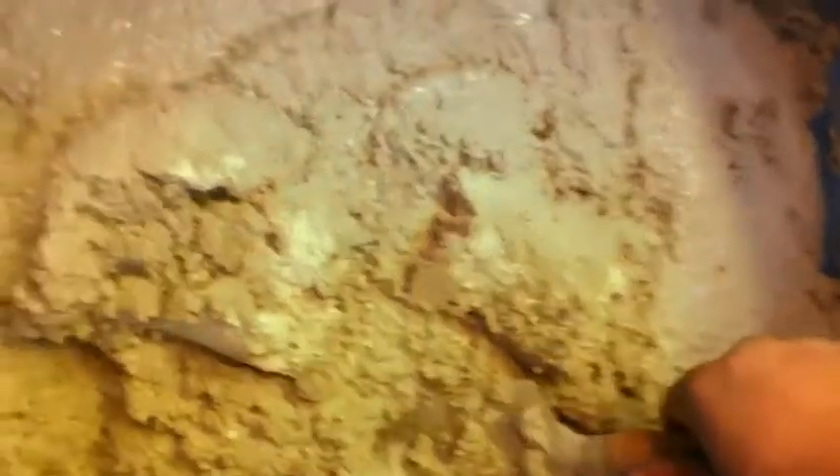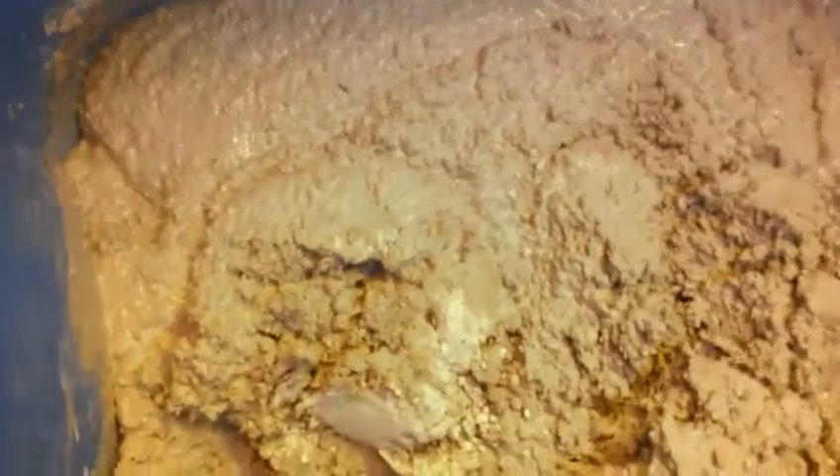Now, I'm not exactly a professional — I don't do concrete work for a living — so this might be a little bit wet. But if you have problems with it, you can always add either more water or more mix. Just make sure that you mix it very thoroughly. You don't want any pockets of water.